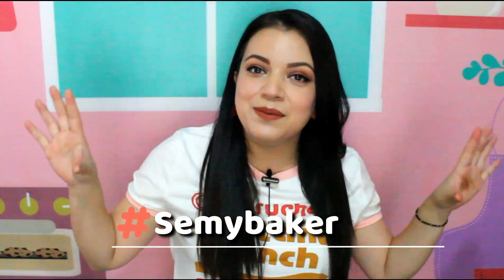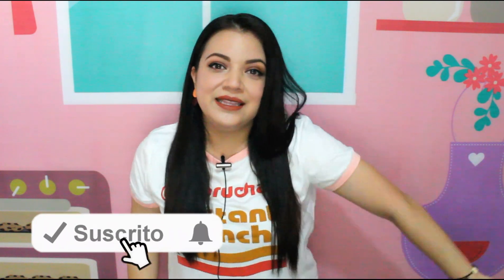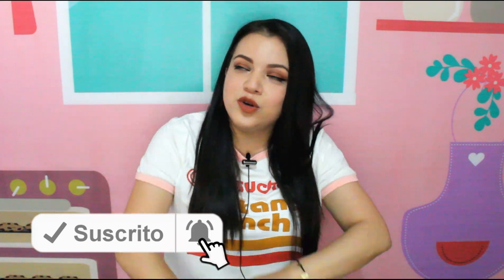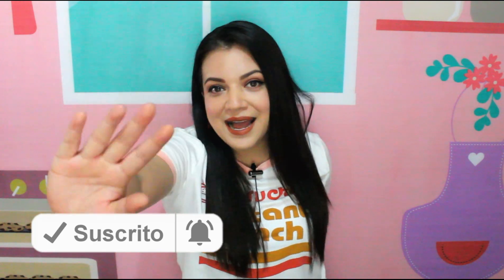And that's how easy and quick it is to prepare this carlota de mango. If you make this or any of my other recetas, send me the photo of your postre to any of my social media, which will be down below in the description box. Or use the hashtag semi baker. If you liked the video, give it a like, comment, subscribe, and click the bell. But above all, share this video so that every day we are many more Bakers. See you in the next video. Bye bye.